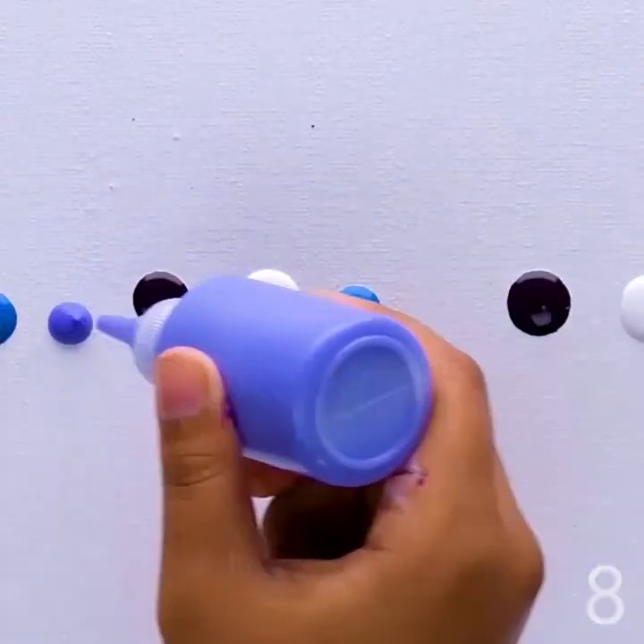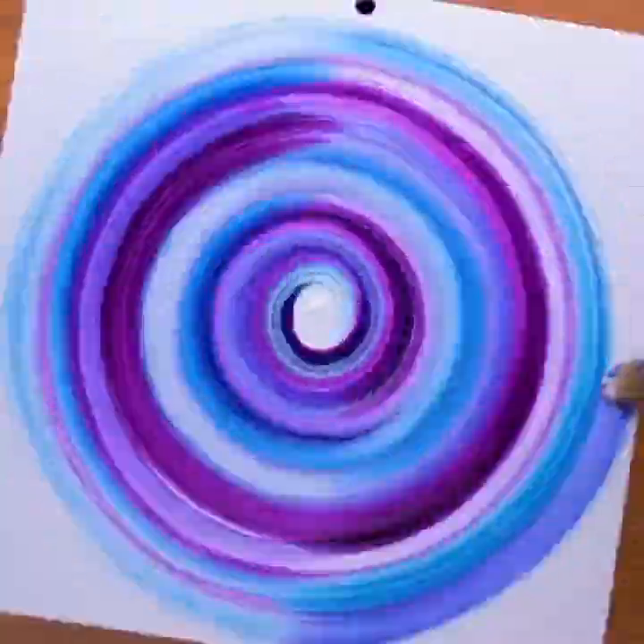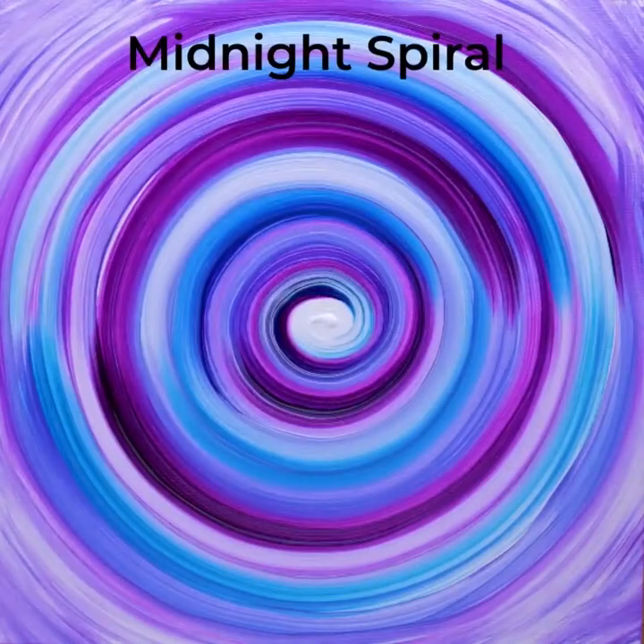Piping small acrylic dots. Spinning the canvas and going over it with a brush. Midnight spiral.